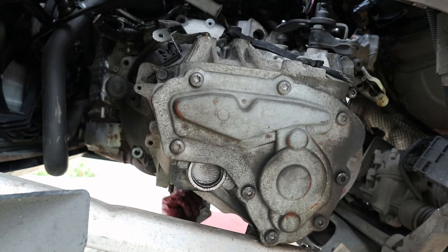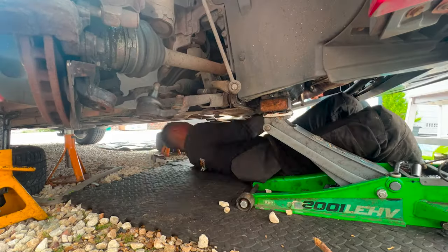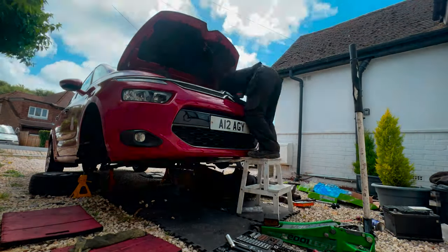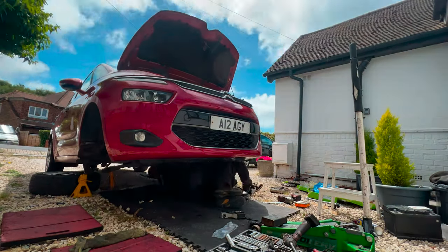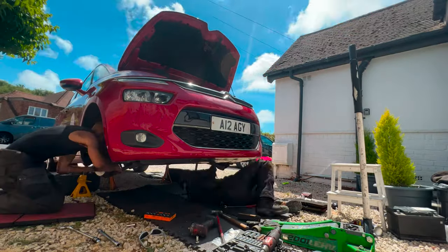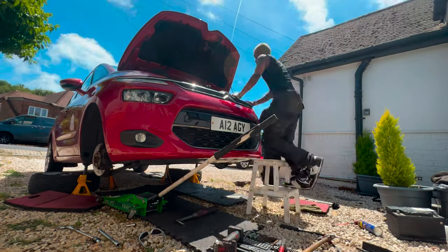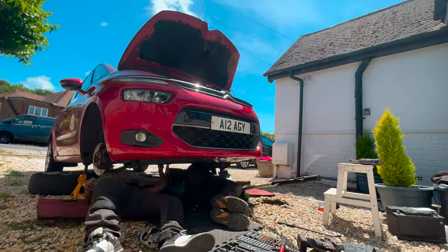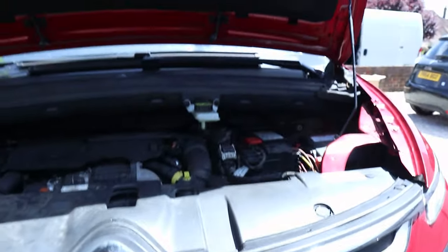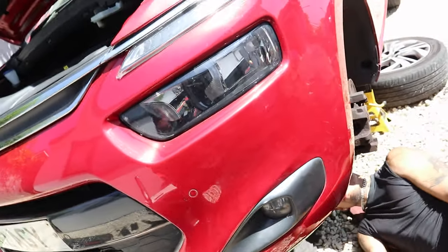Once that struggle is over, it's finally time to put everything back together. There we are — she's complete. We're going to go for a test drive once this guy is done.